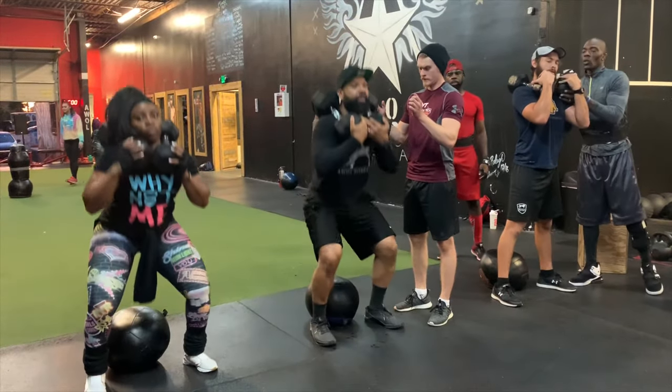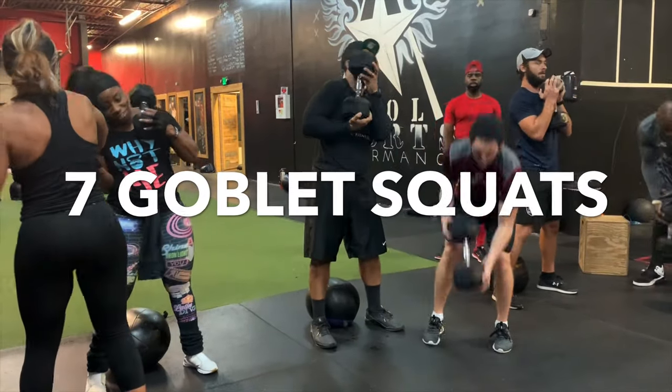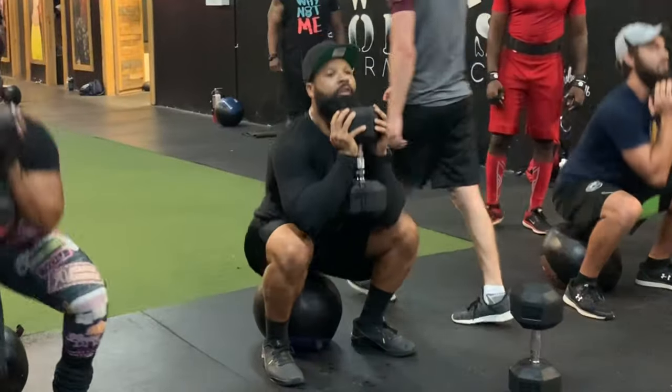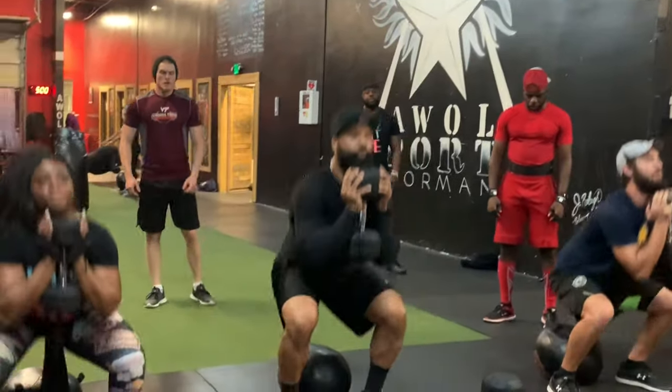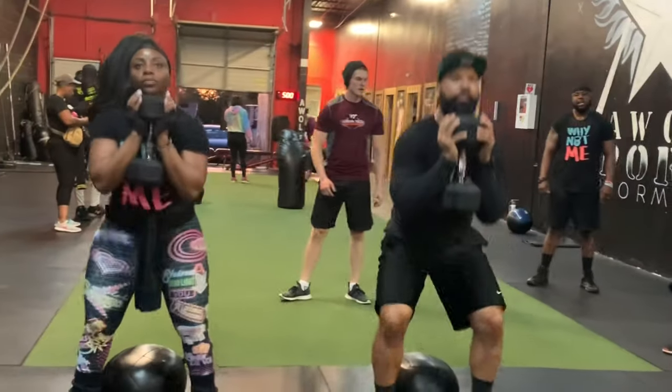Now how many people in here are hungry? See, when you're hungry, what do you do? Before you eat, what do you got to do? Kill. And after you kill, what do you become?